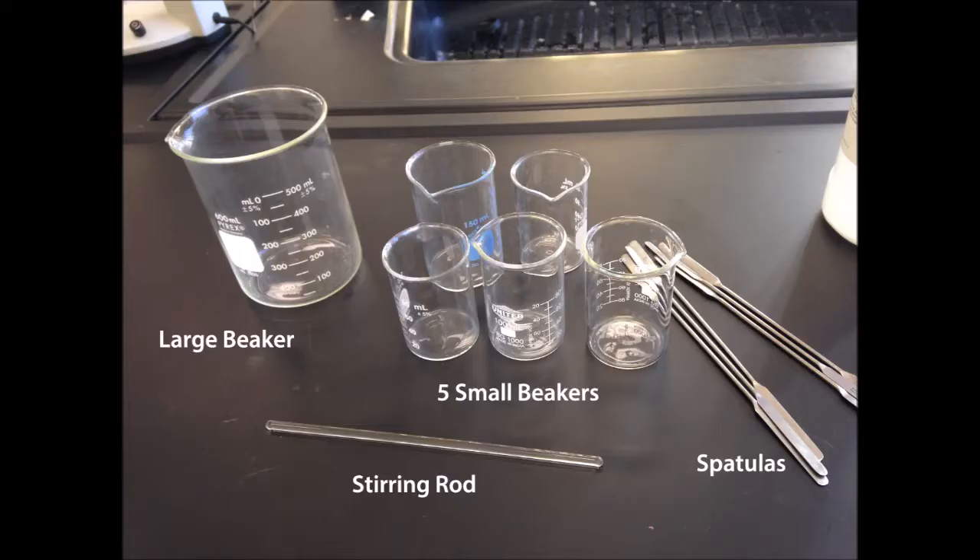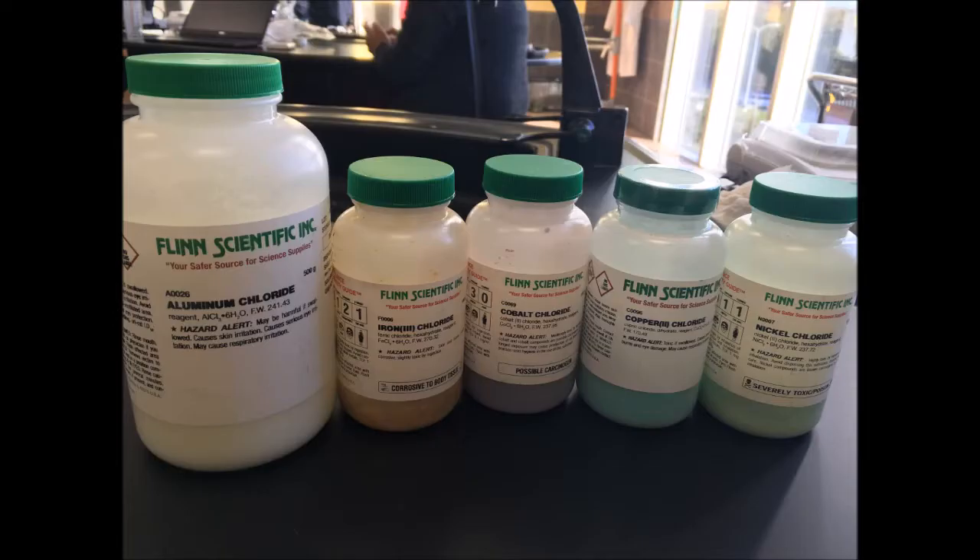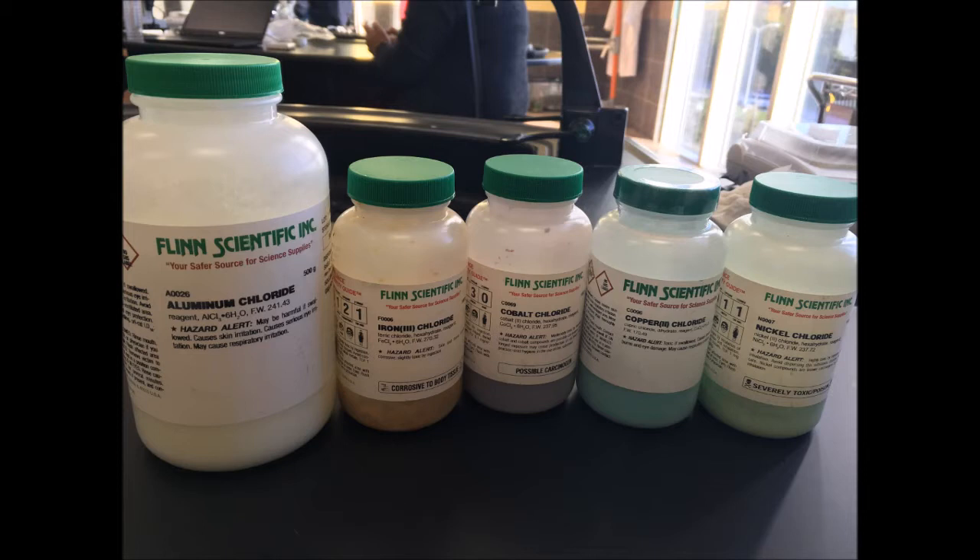Our materials include spatulas, a stirring rod, a large beaker, and five smaller beakers. We also used sodium silicate solution, also known as water glass. As for our metal crystals, we used aluminum chloride, iron 3 chloride, cobalt chloride, copper chloride, and nickel chloride respectively.